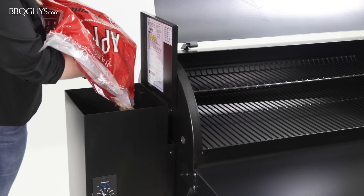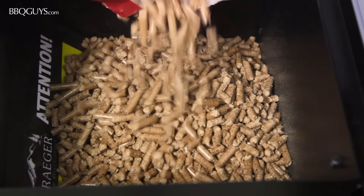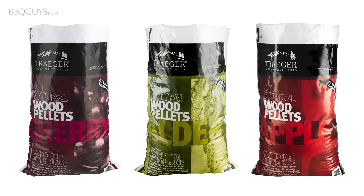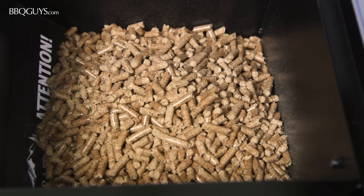The Traeger Pro features a pellet hopper with an 18-pound capacity on the left side of the grill. Food-grade wood pellets come in a variety of wood types, allowing you to match the flavor profile to what you're cooking.